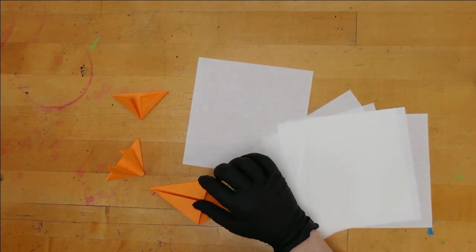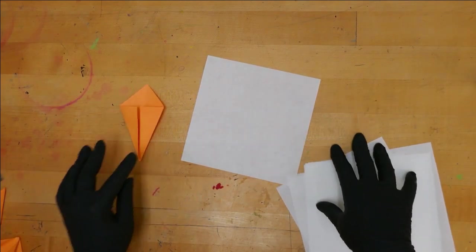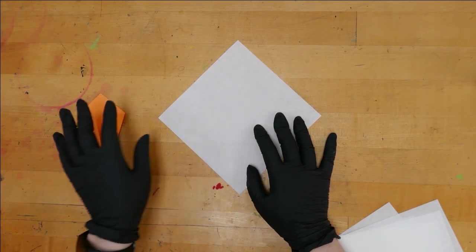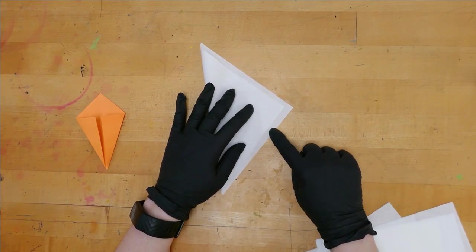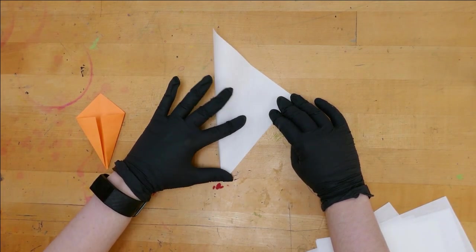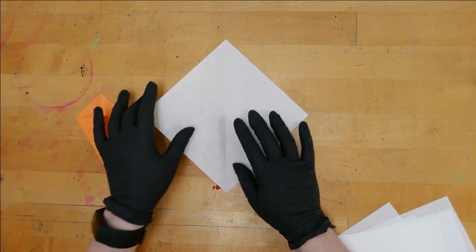We're going to practice making a couple of basic folds with the practice origami first. This first one is pretty simple — it starts with a square like a diamond, and then we're going to fold it sideways in half. With origami, you always want to try and match your edges together. I need to slide it until I've matched not just the edge but all the way to the corner, so it is a perfect tip way up here.